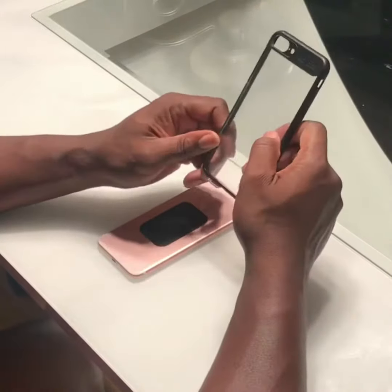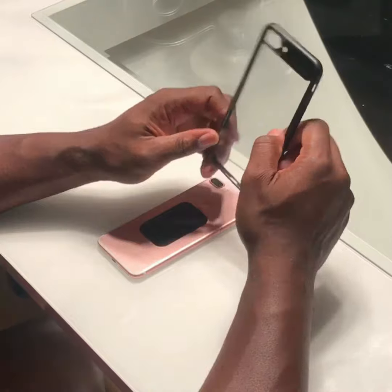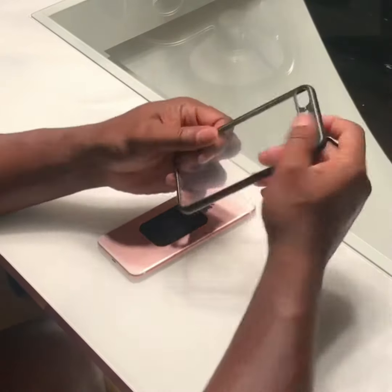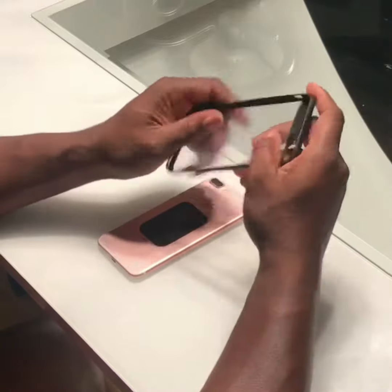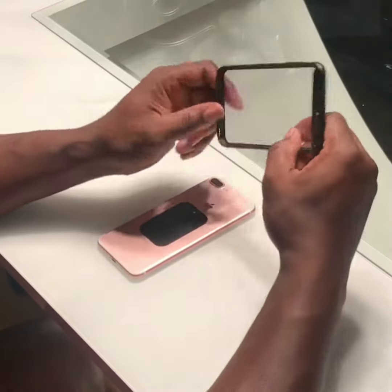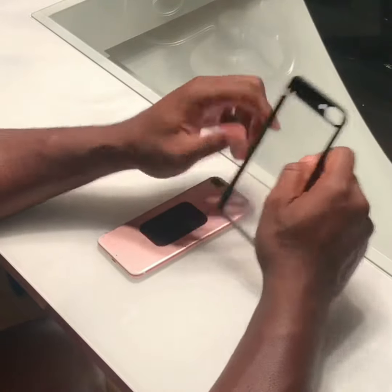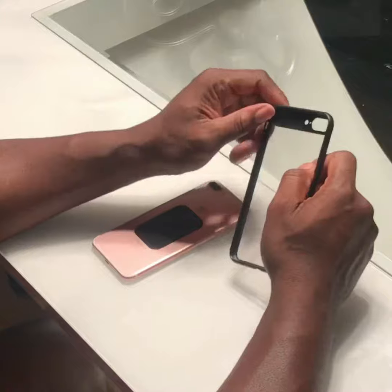Today we're doing a review on an iPhone 7 Plus or 8 Plus case. It's very durable around the edges — if you drop it, it's going to give you the protection that you need. You'll still probably need to use a front cover glass.